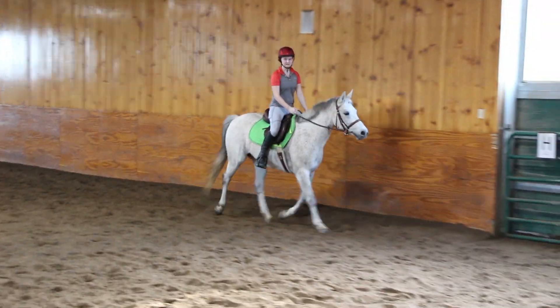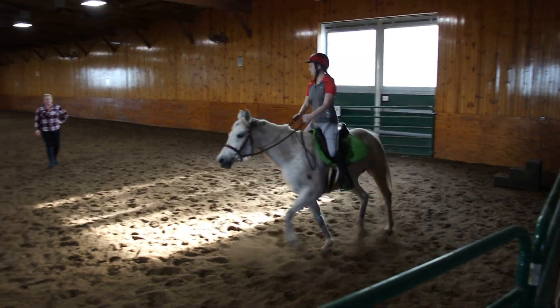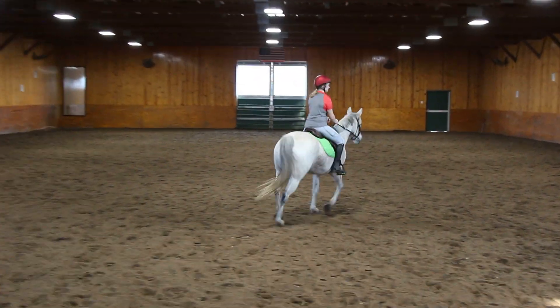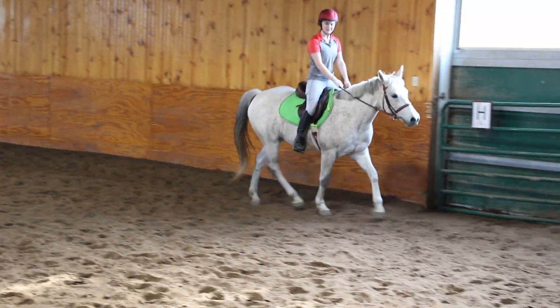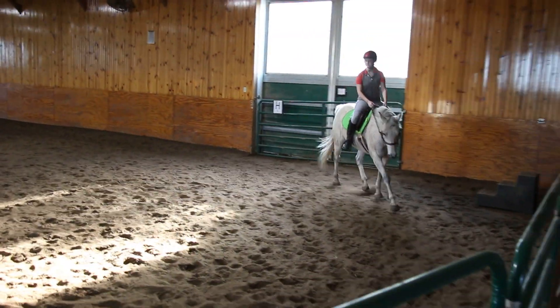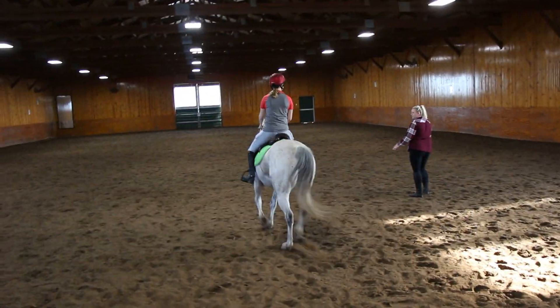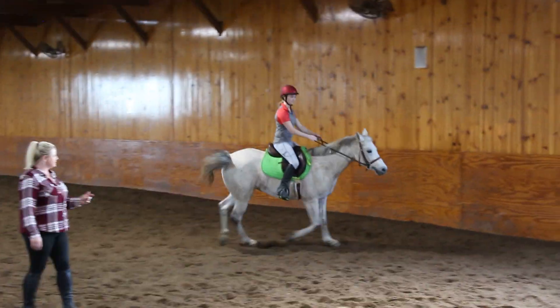Circle around now. Inside leg, soft and a little on that inside rein. Support the outside again. I want you to think about her sitting up and turning more, okay? So right here — is she balanced or is she dropping her shoulder? She's dropping her shoulder, exactly. So circle again, and I want you to ask her to swing over. Put that inside leg there and push her over. There you go. A little outside rein — don't ever argue with her.